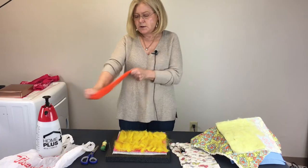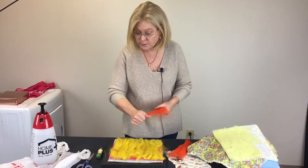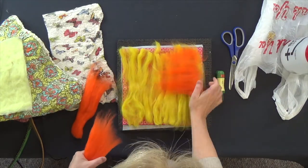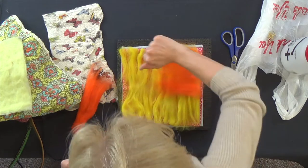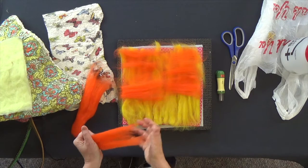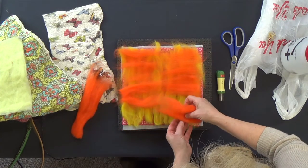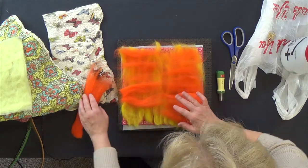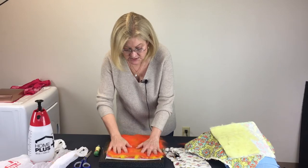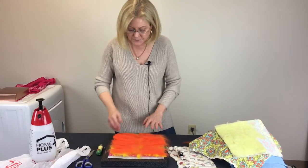I've got some yellow down here and now I'm going to pile a little orange on top too. You were given two colors, so this would actually be enough, but I'm going to put another layer on because I want mine to be super thick. This time I'm putting it in the other direction. I'm going to end up with a piece that's hot pink on one side and has a little bit of orange and yellow on the other side.